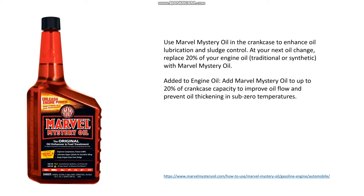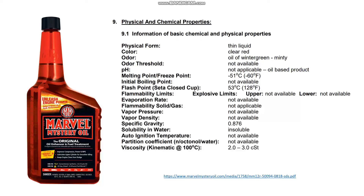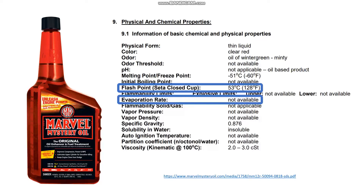According to Marvel Mystery Oil's website, the oil can be used in the crankcase to enhance oil lubrication and sludge control. It can also be used to improve oil flow and prevent oil thickening in sub-zero temperatures. I looked up the safety data sheet on Marvel Mystery Oil's website and while it does not show an evaporation rate, it does show a flashpoint of 128 degrees Fahrenheit. That is actually very interesting considering most operating temperatures for vehicles are between 180 and 220 degrees.